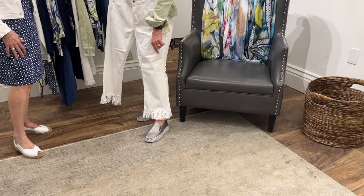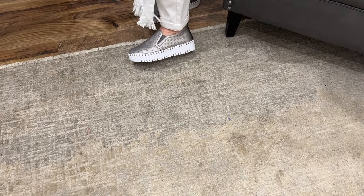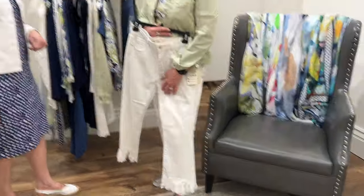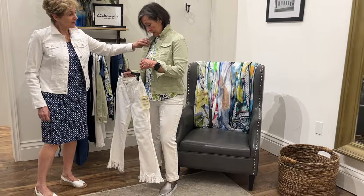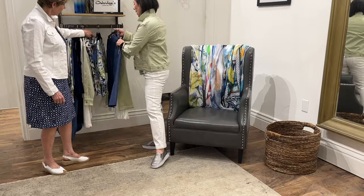Speaking of shoes, this is our new gunmetal color — a platform flat from Ilsa Jacobsen. I love the metallic, gunmetal color. I think this is my favorite — it's a great neutral. I picked it because it really pulls into the color from my top; there's a little bit of that pewter color right in this pattern.